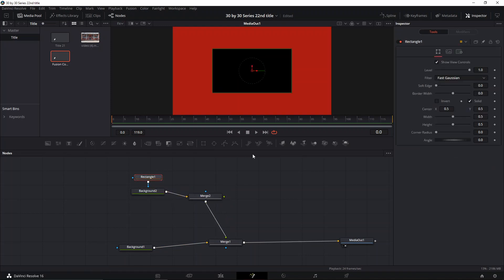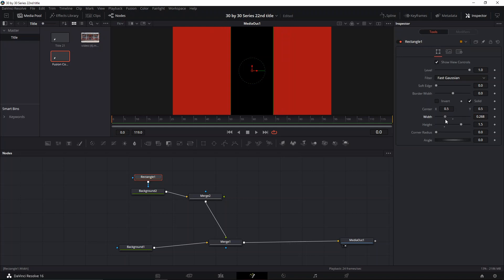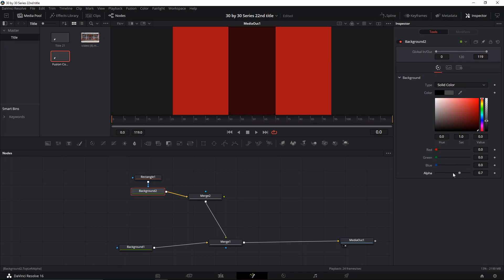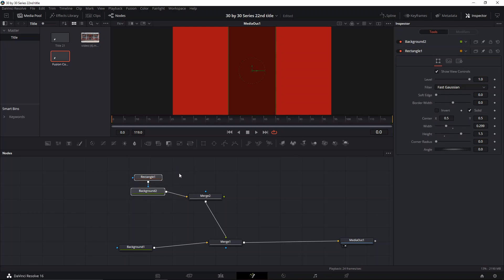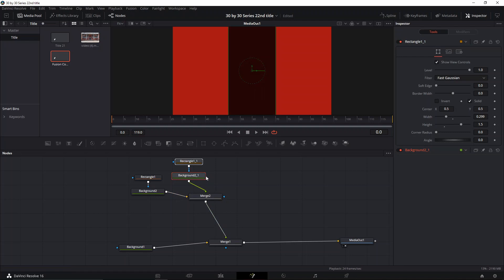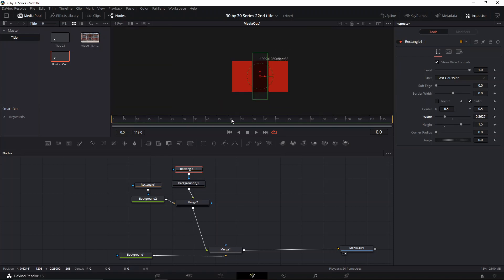We're gonna make that line shape — make it 1.5 high and then make it thin. It doesn't really matter, it's all up to you. Then we're gonna change the background opacity — I think 0.55 should be fine. Next we're gonna copy and paste it, connect it, and edit the rectangle to make it a little bit thinner.